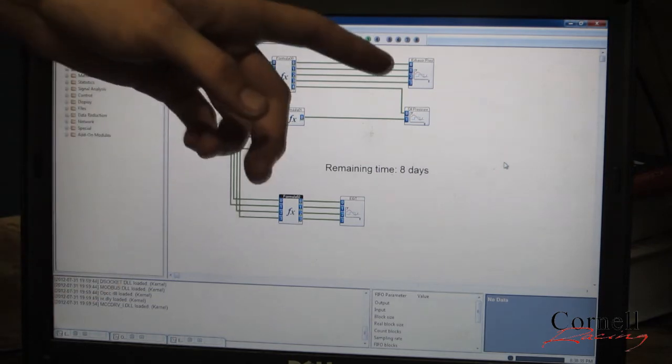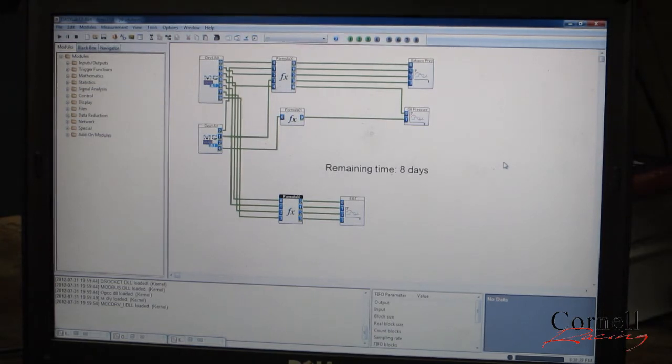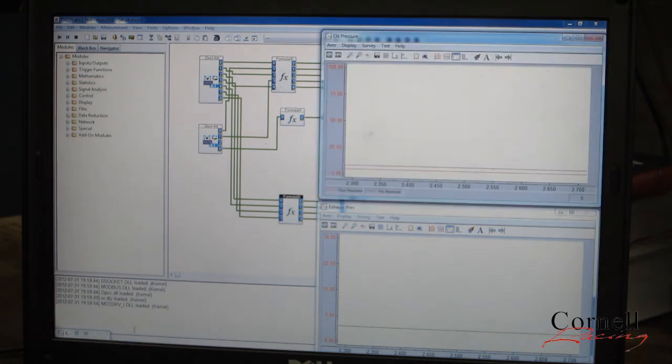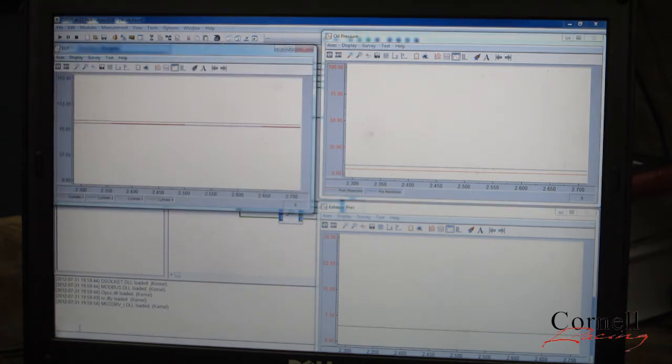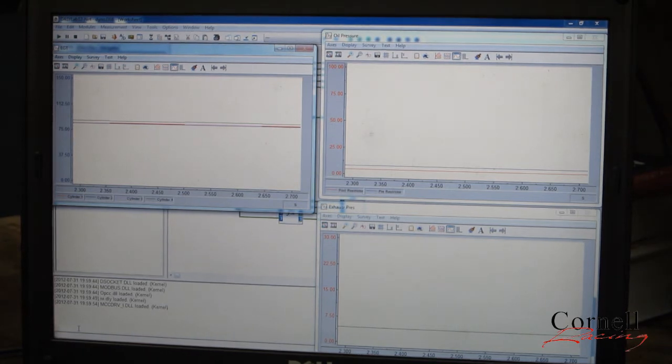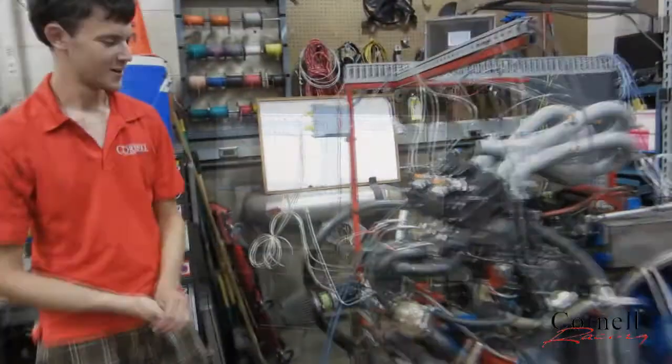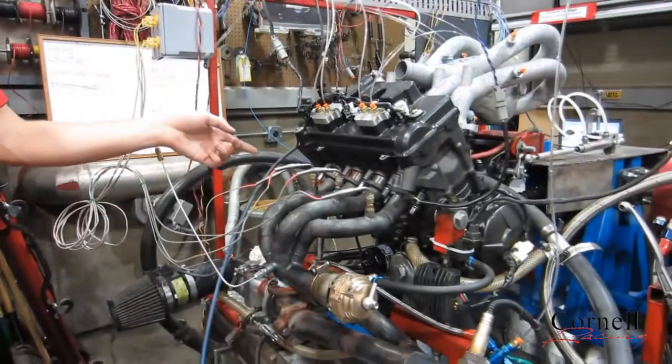We display the data using the graphing functions. At the moment we're recording exhaust pressures on all four cylinders, which we graph here. We are also recording two oil pressures before and after an oil restrictor for our turbocharger. And we're also recording our four EGTs, which are exhaust gas temperatures — thermocouples used to make sure all four cylinders are getting about the same amount of oxygen and fuel.